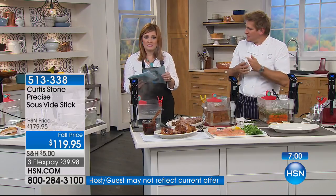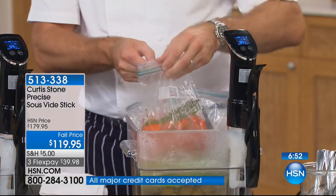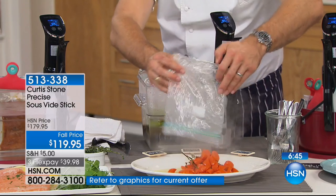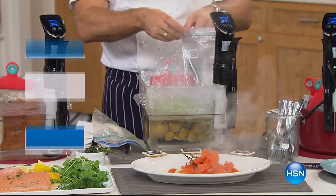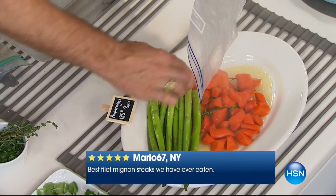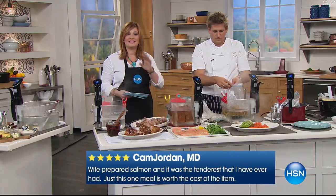I want to read some of the reviews because it's a customer pick on hsn.com. From Marlo67 in New York: 'Best filet mignon steaks we have ever eaten.' From Cam Jordan in Maryland: 'I prepared salmon and it was the most tender I have ever had — just this one meal is worth the cost of the entire item.' Janice from Texas says: 'I highly recommend the sous vide product, you will not be disappointed.' We are limited in quantities and this is the lowest price.